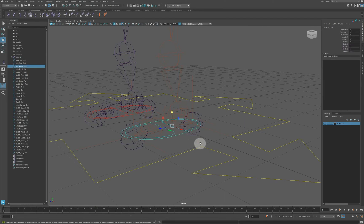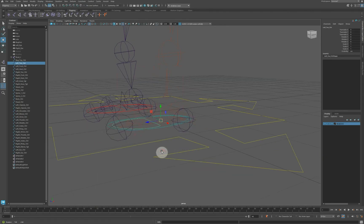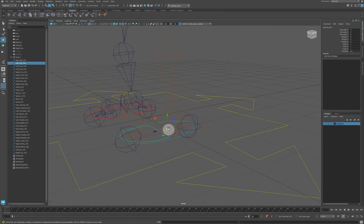The foot controller's axis needs to rotate from the heel, so I'll hit D then V to snap it to the toe joint — now the foot controller pivots from the heel. The toe controller also wants to snap to the toe joint. The heel controller similarly snaps to the toe joint, because the heel rotates around the toe joint and the toe rotates around the toe joint.